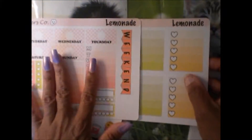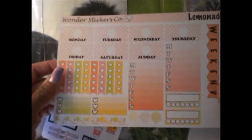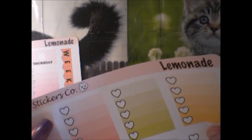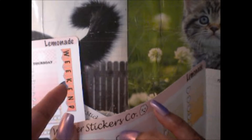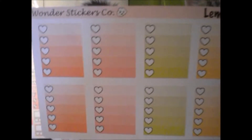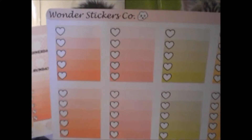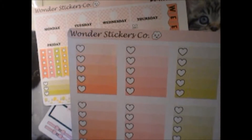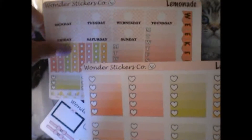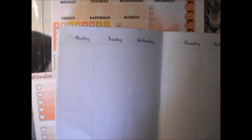I'm using the lemonade kit this week. I have the date header sheet. I ordered the ombre check boxes last week before I decided to give traveler's notebooks a try and take a slight hiatus from my Happy Planner. So I'm going to be planning in my B6 traveler's notebook.